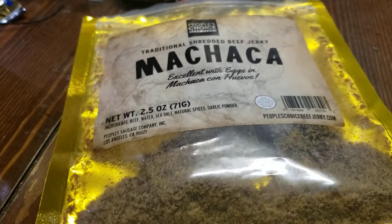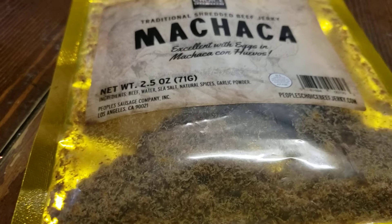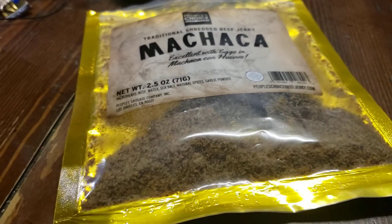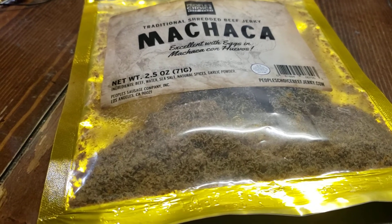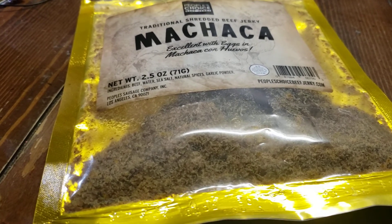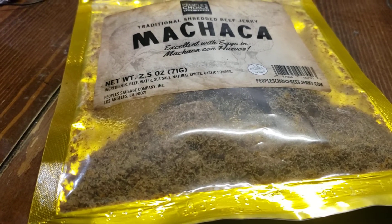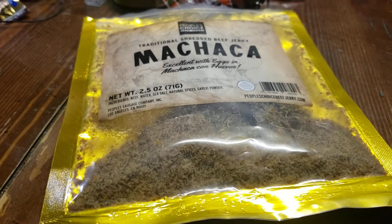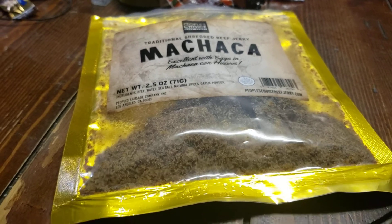I like this some. I'd rather have like the jerky stick, you know, but this is still good. Just because it's shredded and I'm not a huge fan of the shredded, I'm gonna give it an 8 out of 10. It does have a really good flavor that I really liked. Alright guys, hope you enjoyed the review — take care.